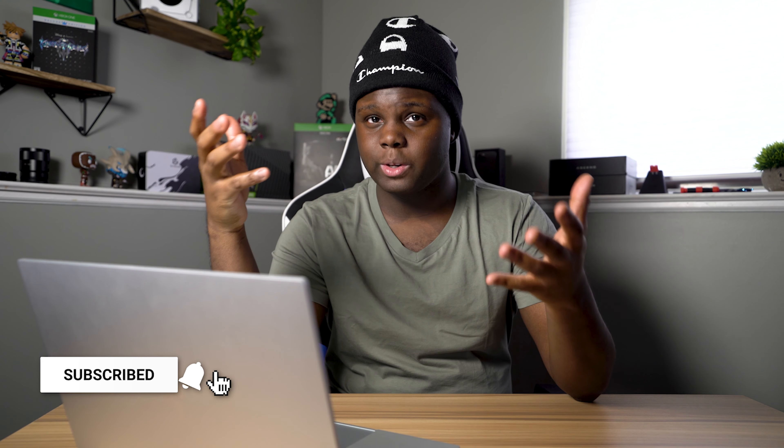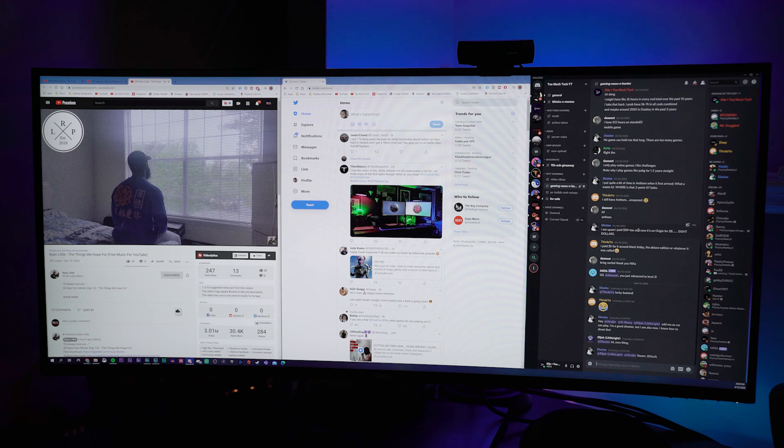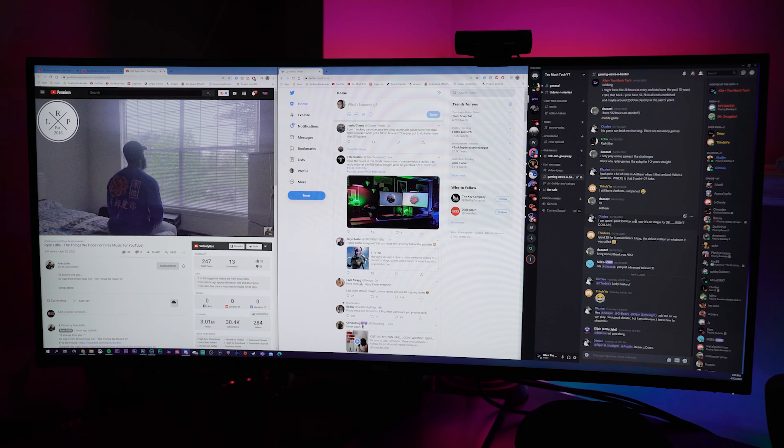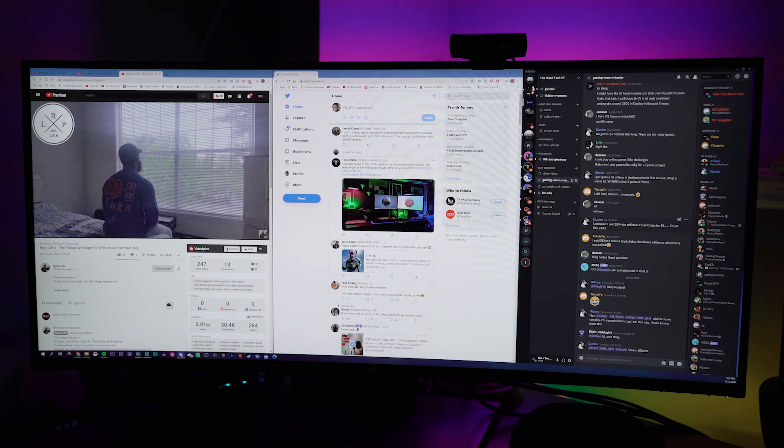One thing I will say is that this one comes with a three-year warranty through Dell. With this monitor being the really strong productivity monitor that it is, is it still worth using in 2020? I would definitely say so. You can use this for color accurate work, video editing, photo editing. If you like to trade stocks during the day, you can use it for that too if you like to have a lot of windows up at once. Or if you're just a really heavy multitasker and you need to have three windows up in full screen all at once, this is going to be a really good monitor for you.